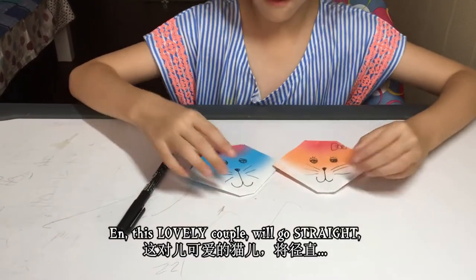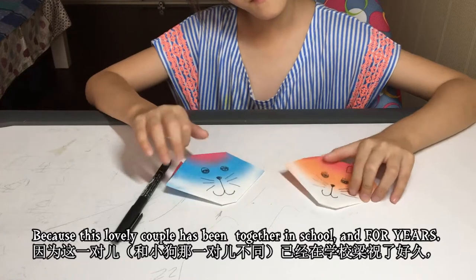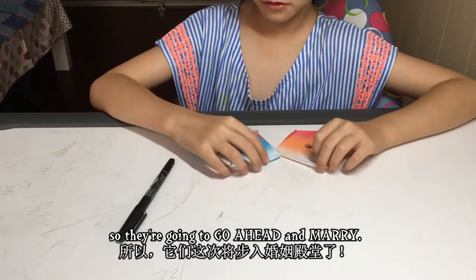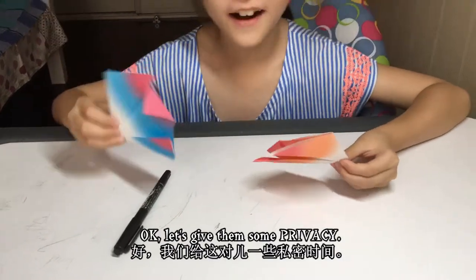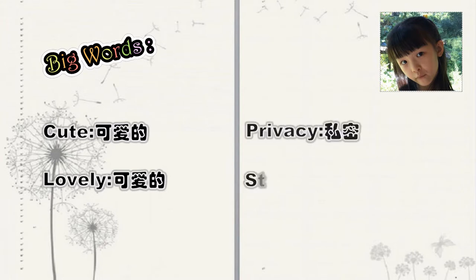There's the candy, and this lovely couple will go straight — because this lovely couple have been together in school and for years — so they're going to go ahead and marry. We're going to go to a real marriage party. Okay, let's give them some privacy.